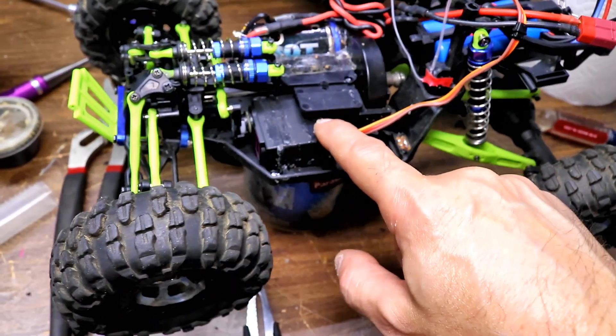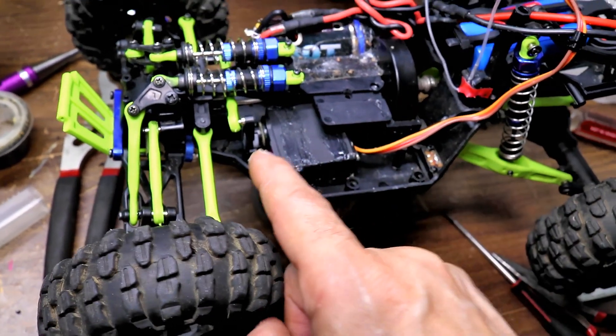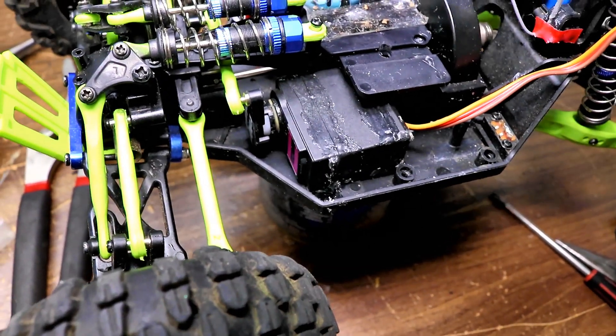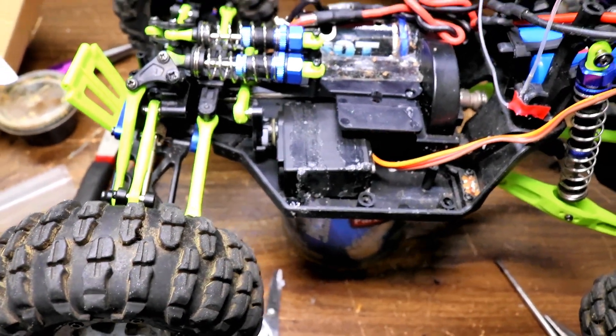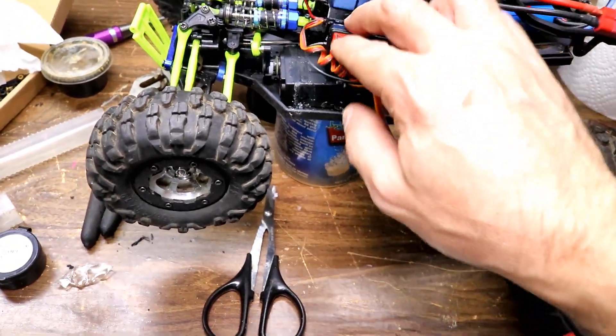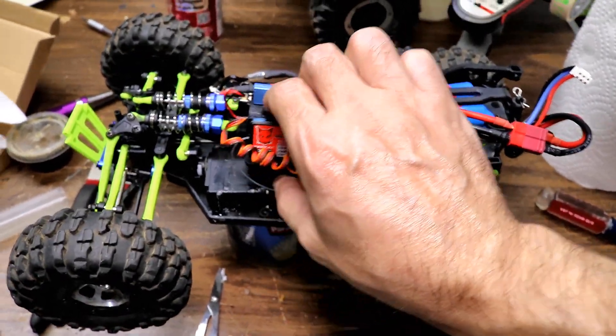I got it all together — I waterproofed the servo and I got it Goop-glued in there. I couldn't fit that O-ring on the front of the servo saver, so I put really thick grease in there inside so water won't get in. Now all I've got to do is wait till the servo dries and I'm going to stick tape it in — should be good to go.